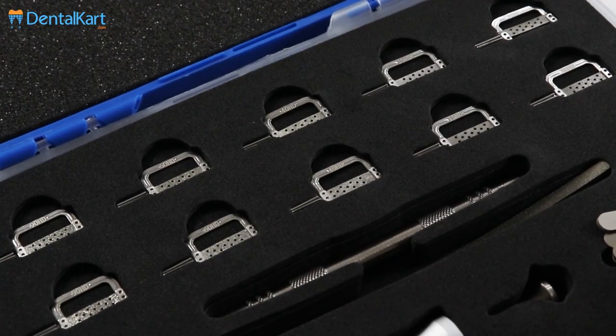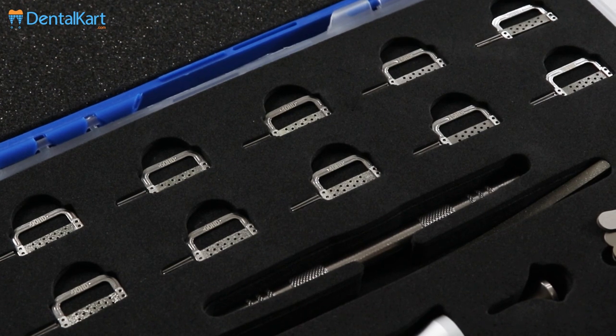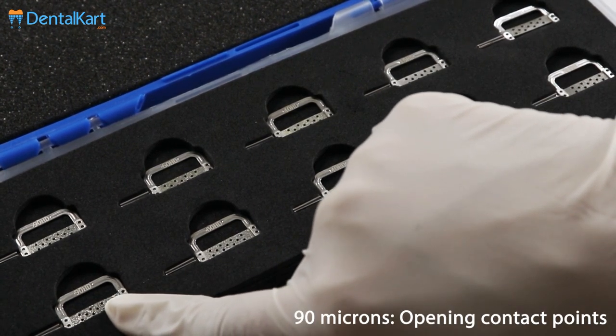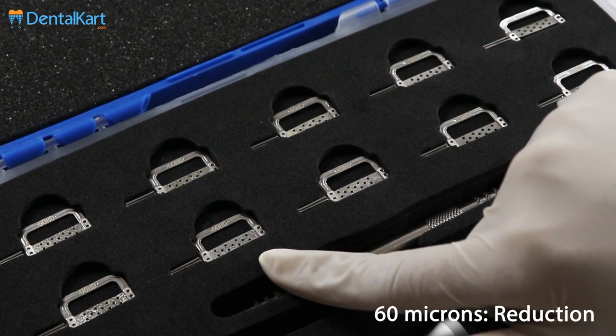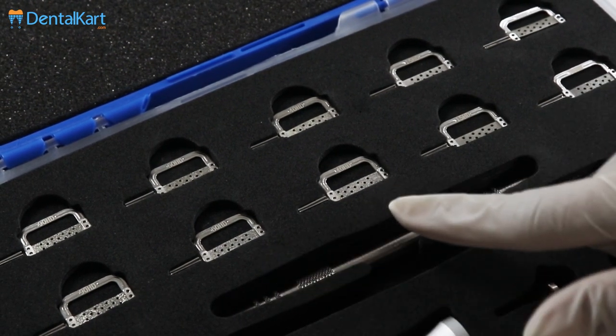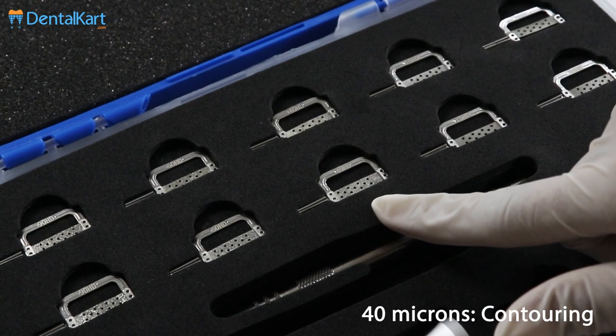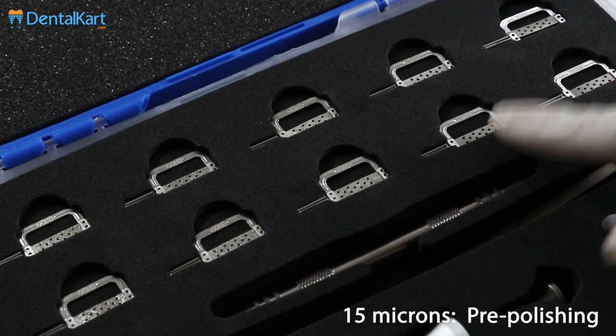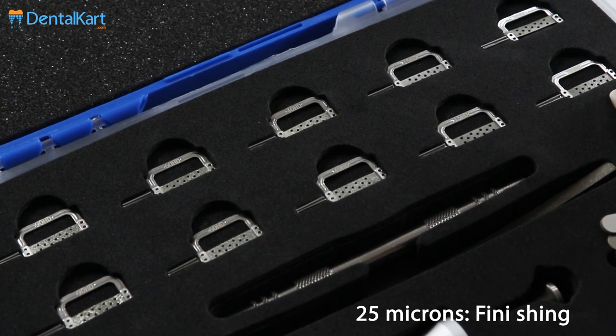Abrasive strips are available in different thicknesses for different uses: 19 Micron Strip for use as a saw for opening contacts, 60 Micron Strip for reduction, 40 Micron Strip for contouring, 15 Micron Strip for pre-polishing, and 25 Micron Strip for finishing.